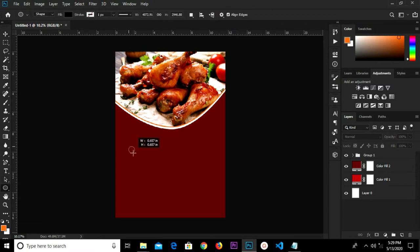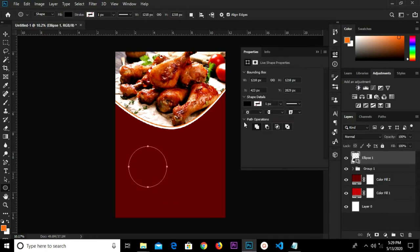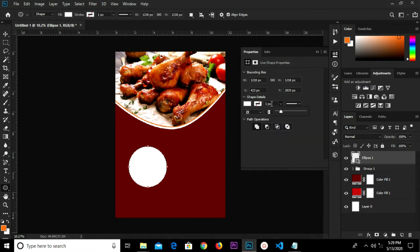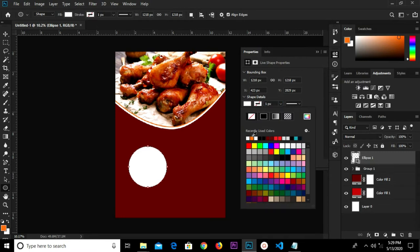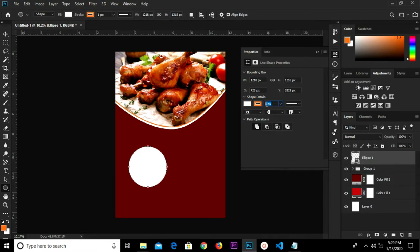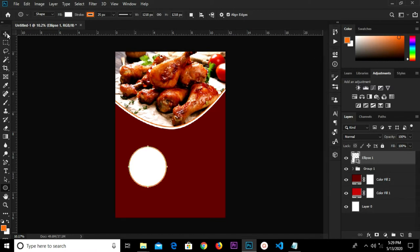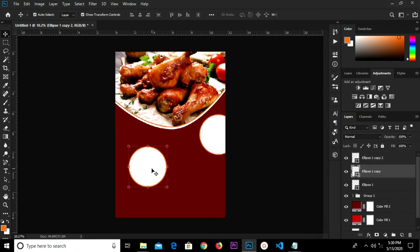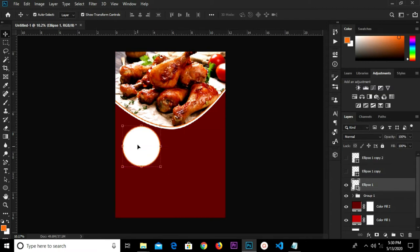Grab the ellipse tool and draw an ellipse shape right here. Change the color fill to white, set the stroke to this color, and change the stroke size to 25. Control J — we duplicate, then duplicate once again, so we have three ellipse layers. We move it, click the icon to turn off these layers.